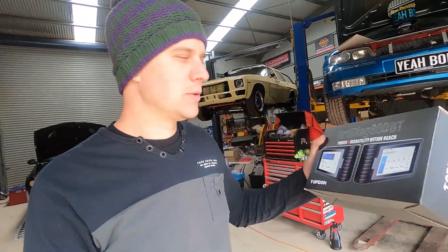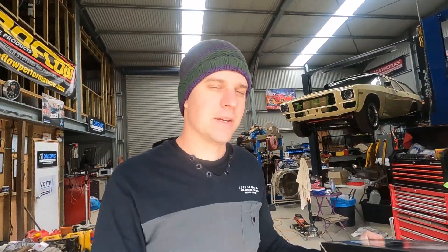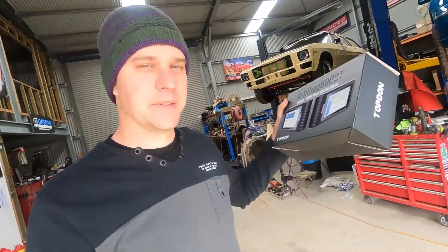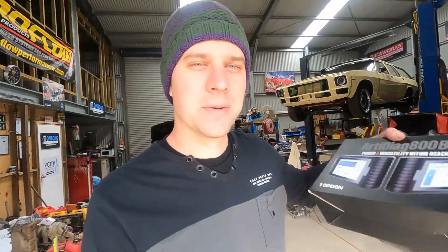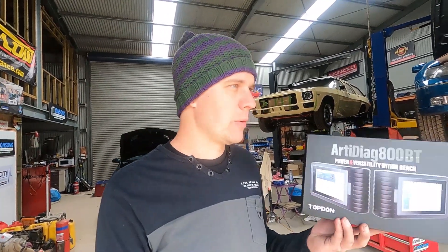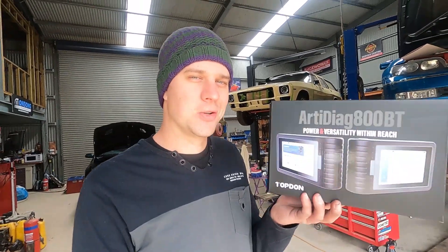This is the ARTI DIAG 800 BT from TopDon. It's a wireless Bluetooth scan tool and they sent it to us to have a play around with. For the price, I'm actually extremely surprised at just how much you can do with these things. Dealerships charge hundreds of dollars just to put one of these on the car. At the moment this is around $400 Australian on eBay — which is almost one trip to the dealership just to read codes and diagnose your car.